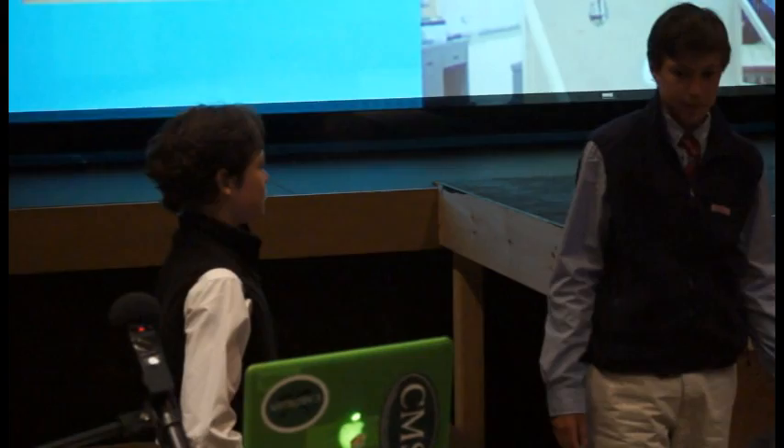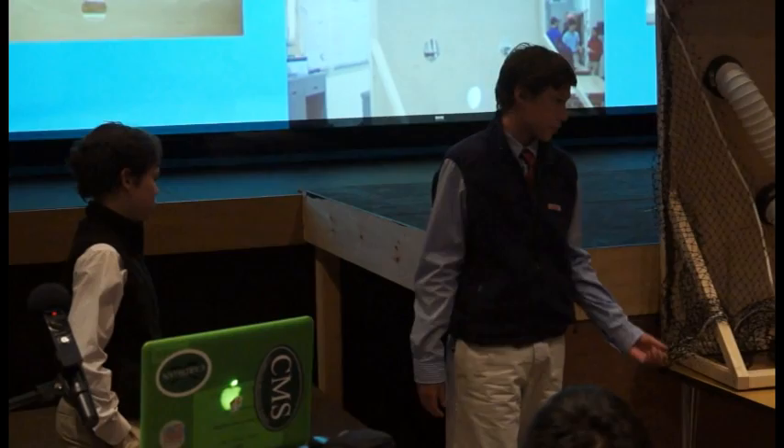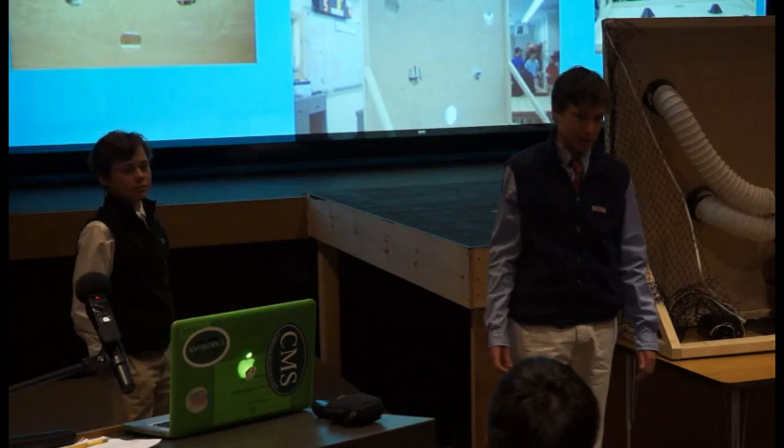One day in the winter, Jack and I were going down to the Haven and we were going to play ping-pong, but I was running a little late and it was too much time to go set up the ping-pong table. So Jack and I thought of an idea that was more fun and added more to the experience than just the regular backboard. Here are some pictures throughout our final prototype of our project.